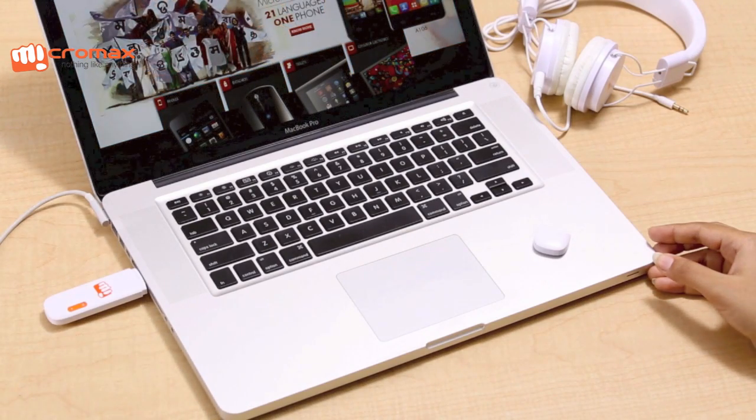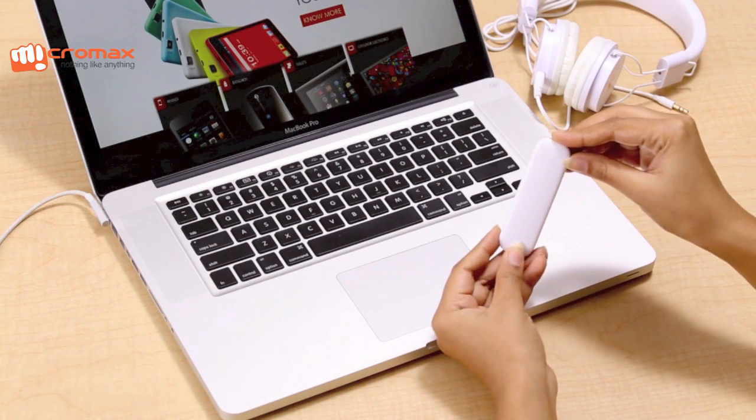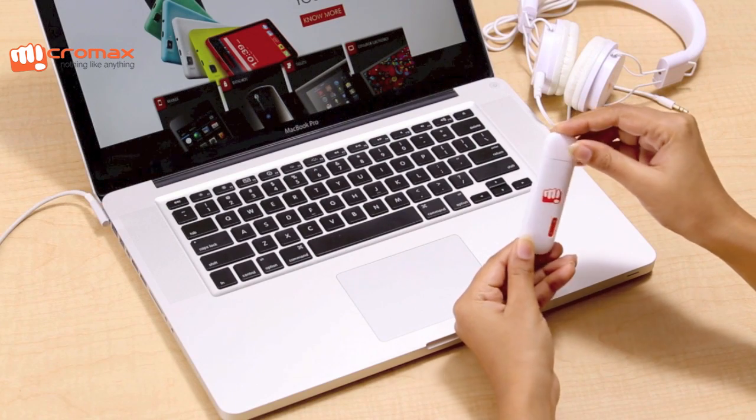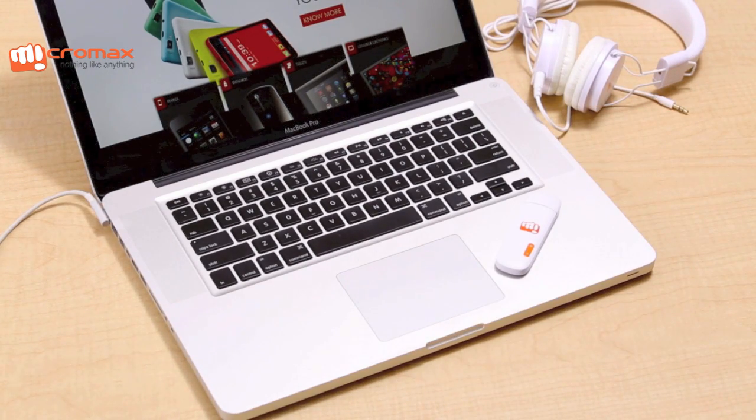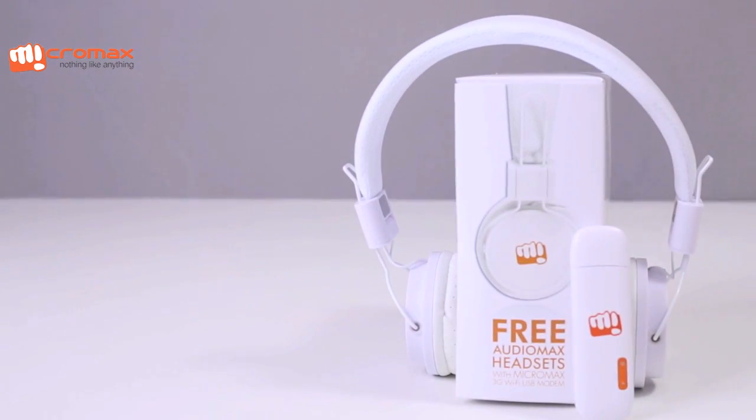Overall, the MMX219W is really easy to use. Simply plug in your data card to get instant connectivity. The MMX219W works for everybody and plays for you.